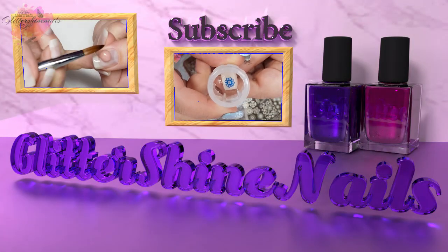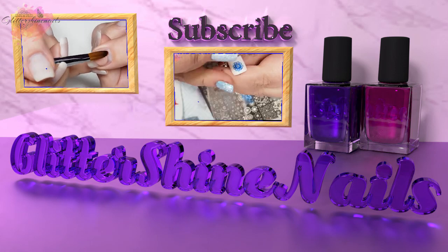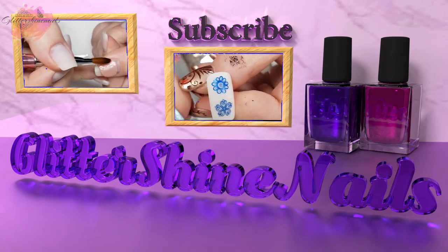Before we get started, please subscribe to my channel and make sure you have the bell notification turned on, and please also like this video. These really do help out my channel, thank you.